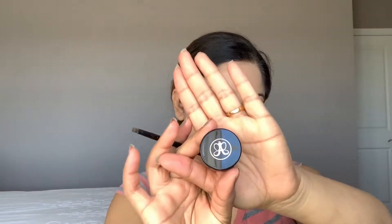Now I'm going to use this Anastasia Dip Brow Gel. I'm going to fill my eyebrows using this eyebrow brush. Fill your eyebrows with the gel, follow your eyebrow shape, and fill all over. Then use a spoolie to blend all the gel and calm it down nicely.